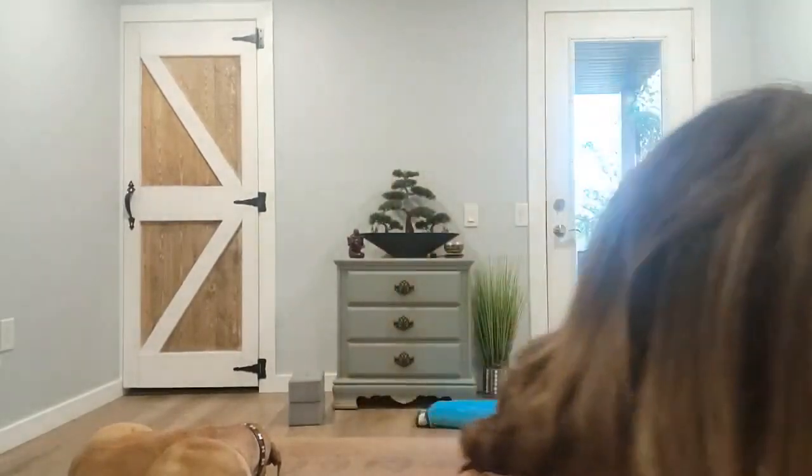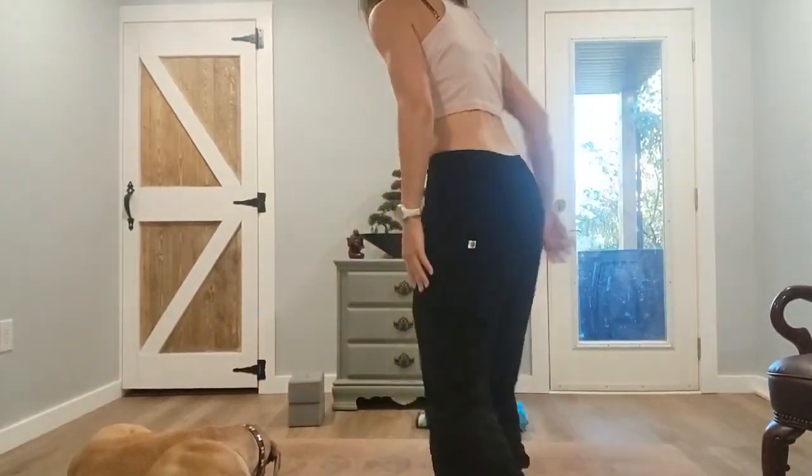Good morning! Welcome to Yoga in Small Spaces. I'm Cheryl and my trusty sidekick T is here for class this morning. I was trying to get my Bluetooth to work and it didn't seem to want to cooperate, so hopefully the sound is okay. For today's class we are doing a functional flow class.